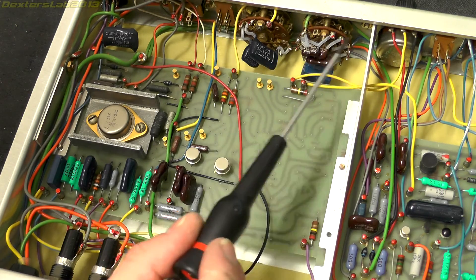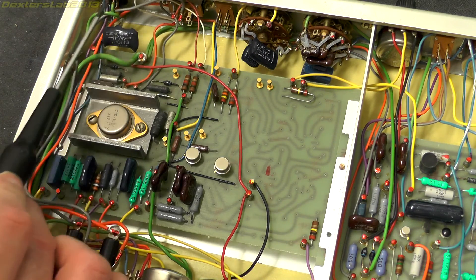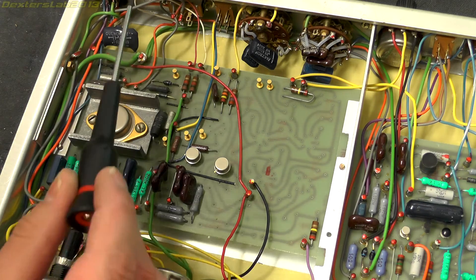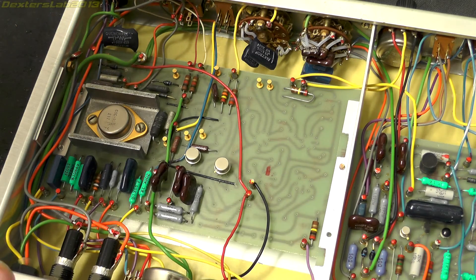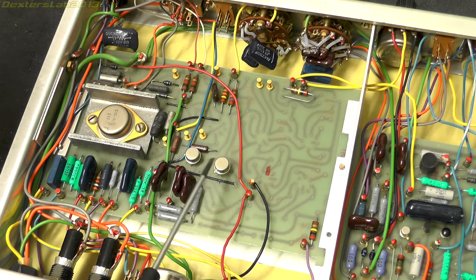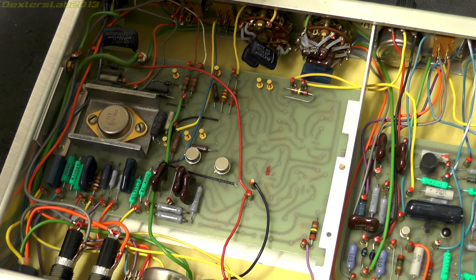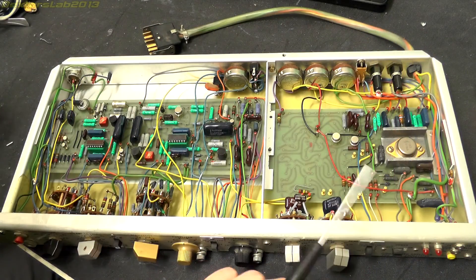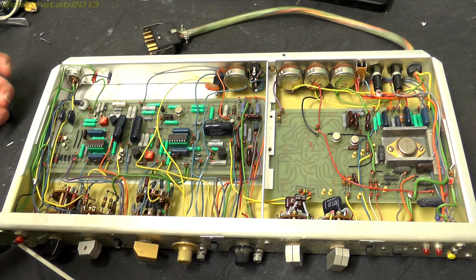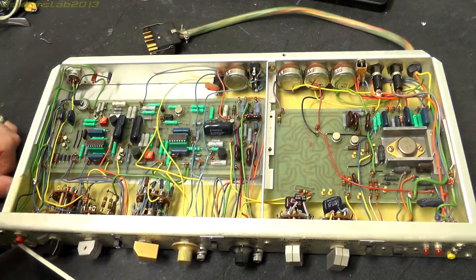We've got more wafer switches and selection switches, LEDs for power status, fuses, and adjustment pots. We've also got a couple more of those LM741s that we've seen before. I can't really see anything much more in this, so I'm going to call it quits there. Thanks for watching everybody — I'll see you on the next one. Catch you later!